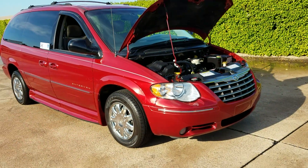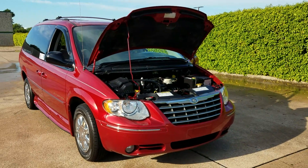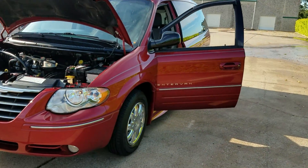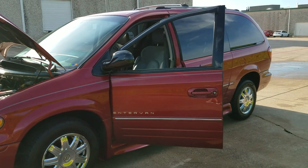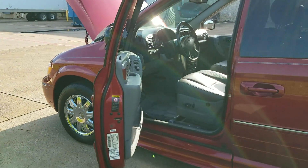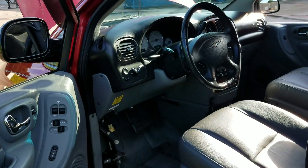No matter who you buy from, be sure you see what's going on underneath the vehicle. If it's damaged or rusted out, it won't pass inspection. If you can't get a vehicle to pass inspection, you can't register it, and if you can't register it, you can't drive it. So know who you're buying from. When you buy from Affordable Mobility Solutions, we've been in business over seven years, we have an A-plus rating with the Better Business Bureau, we have over 450 positive feedbacks on eBay with zero negative. We have a good reputation and there's a reason for it.